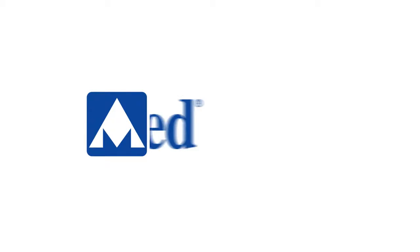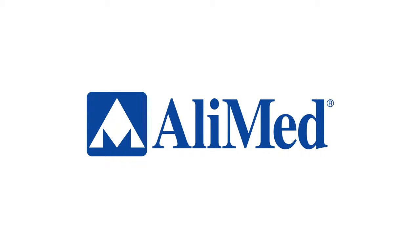Discover what the Alimed SecureFit TPS Trendelenburg positioning system can do for you and your patients.